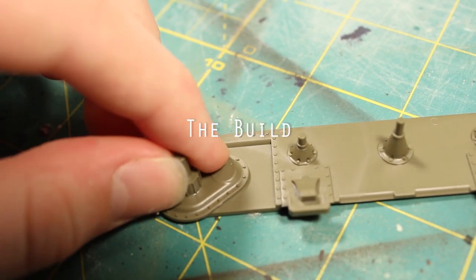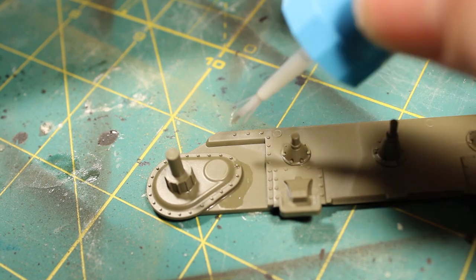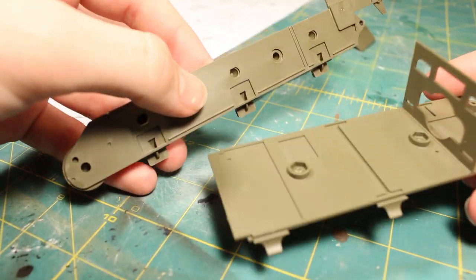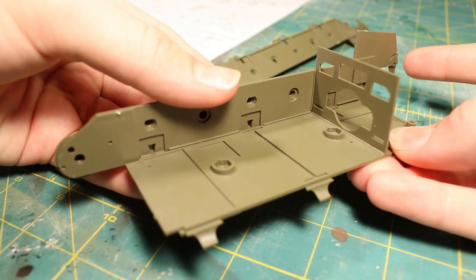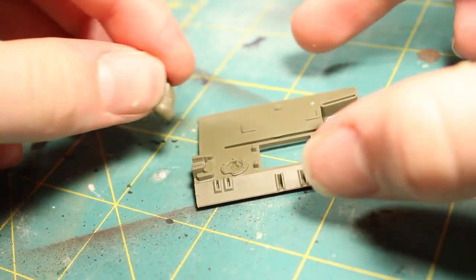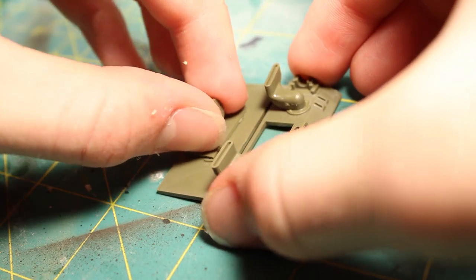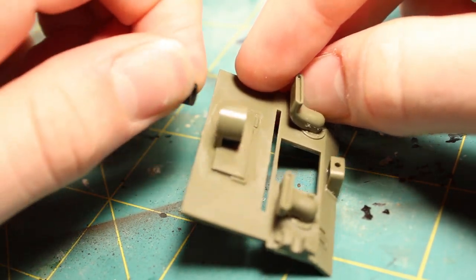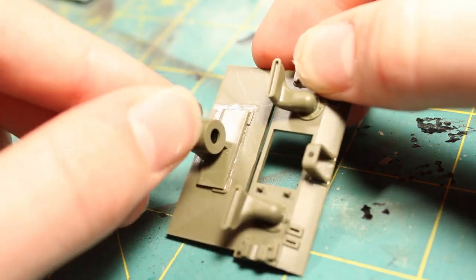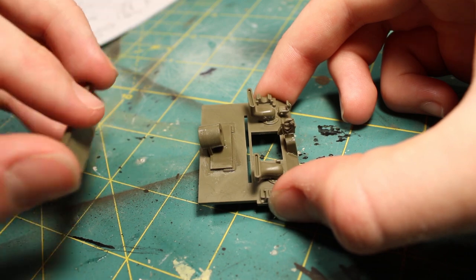I began the build by starting to work on the chassis assembly. I'm not an expert tank builder, but I began working on that first. The parts in this kit are very nice — no flashing, typical Tamiya quality, everything fit together like a glove. Nothing was wiggly at all, the molds are very nice and there was a lot of detail in the parts. There are also little rubber bushings placed in some areas to keep the turret from wiggling around and from lifting up easily.